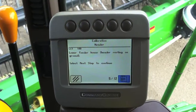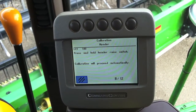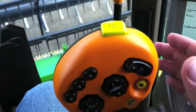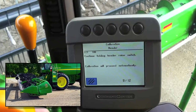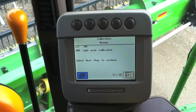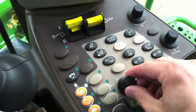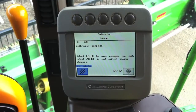Pushing the checkmark to go to the next screen tells us to press and hold the header raise switch, so we can begin to raise the header. Once it reaches the required height point, it will automatically jump to the next page, which tells us that it is calibrated for the rigid sensors.